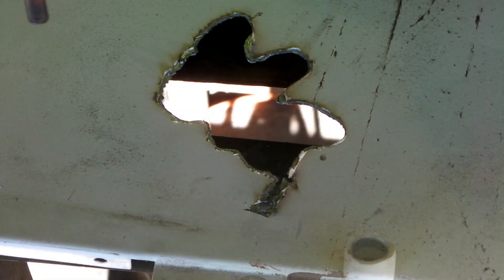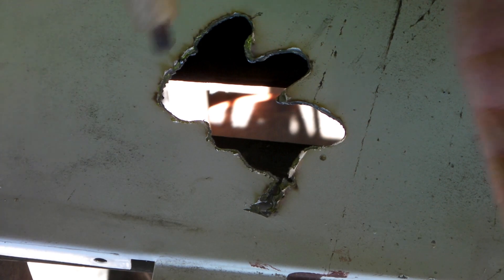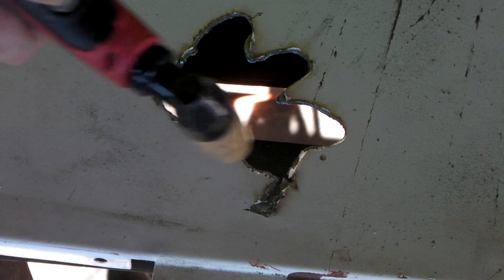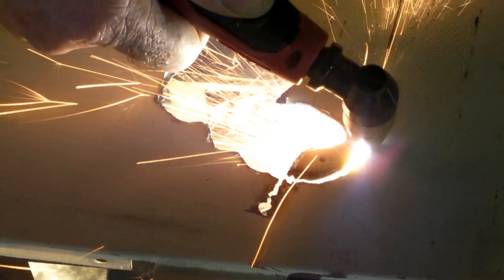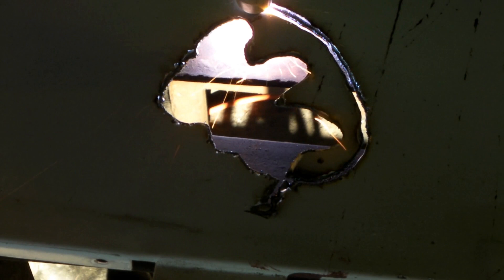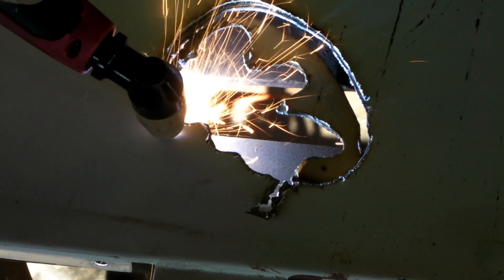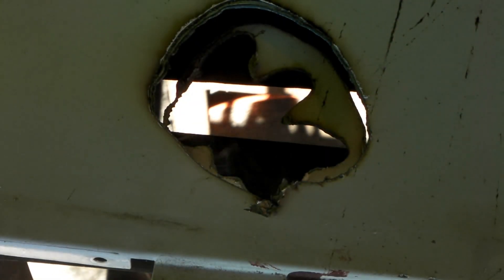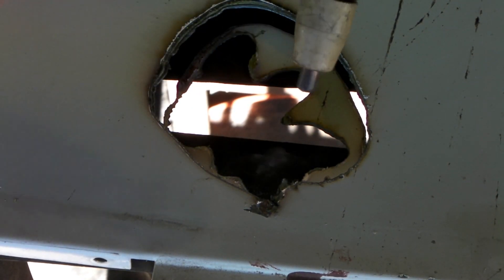Hey guys, I'll do a cut with this torch now - it's got a good ceramic and a good swirl ring in it, no cracks. We'll see what it cuts like. Perfect cuts - good! Feels good, cuts good.